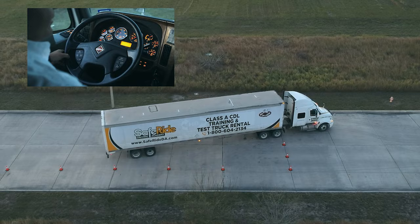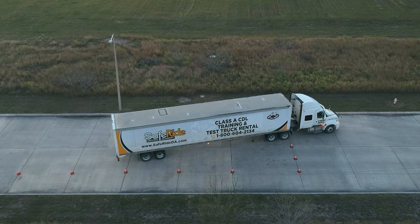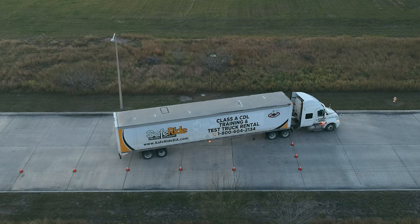Stop, put the vehicle in park, exit and check to see that your designated spot has reached the center line.